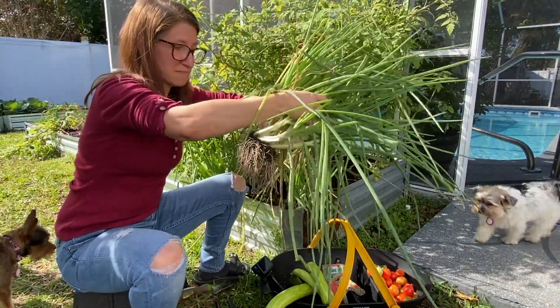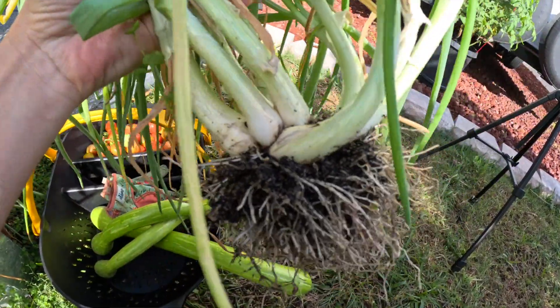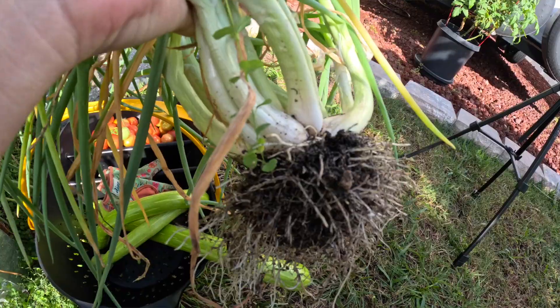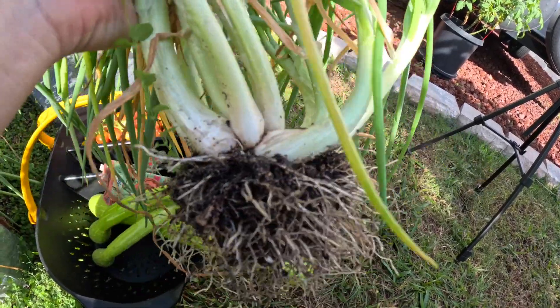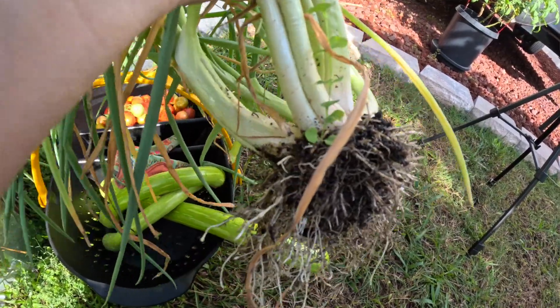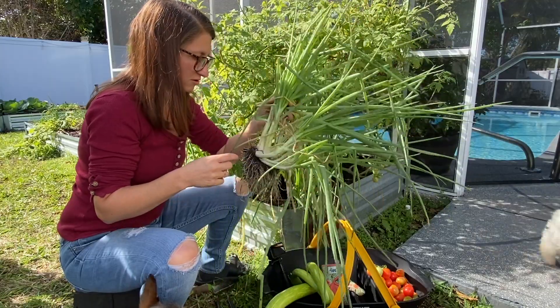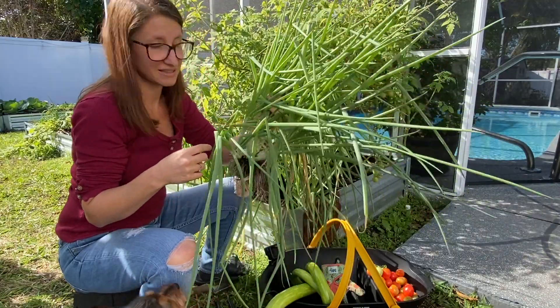This is what I mean by multiplier onion — look what has happened. They have split apart and created more than one plant. These had, I believe, two when I first put them in the ground, but now they have one, two, three, four, five, six, seven, eight.